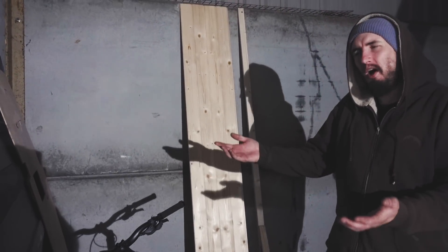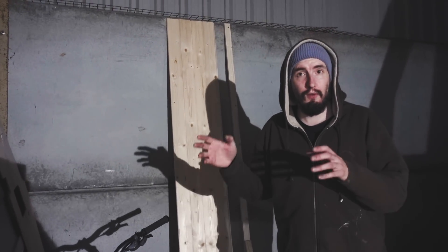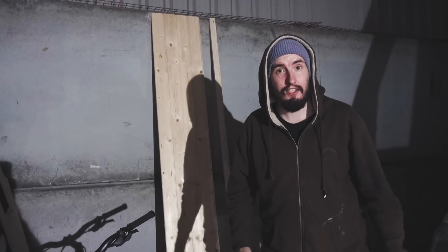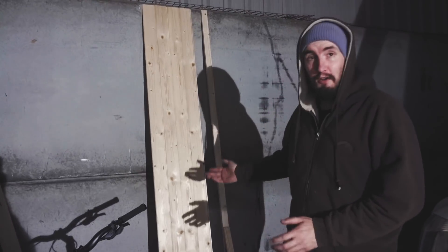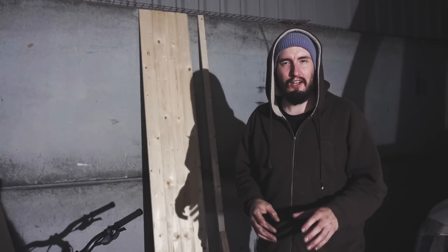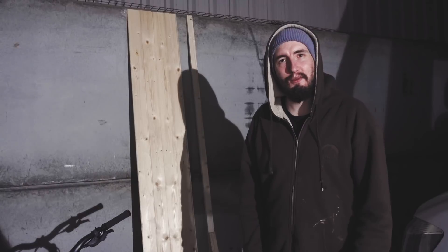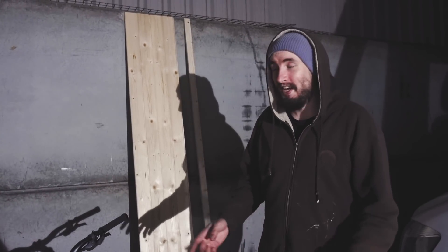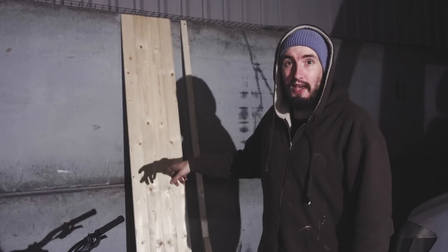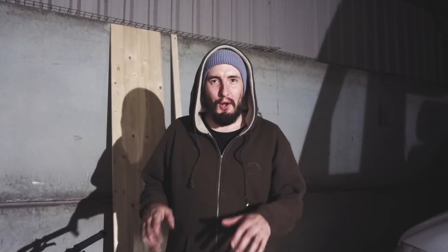There's loads of old ply that we're going to use to do the stencils so we can cut out our tongue and groove, which is going to be really nice in the van. We love the tongue and groove look, we love the rustic look, so we're going for a clean rustic feel on our camper van conversion. We're so excited to see it come together because even holding these little bits of tongue and groove up against the wall just brings it to life.